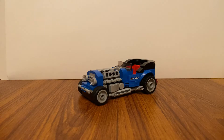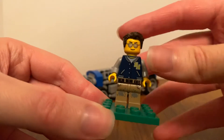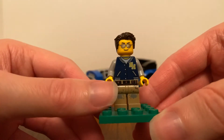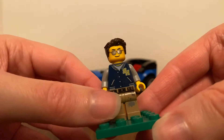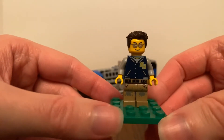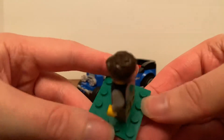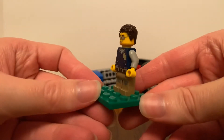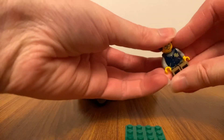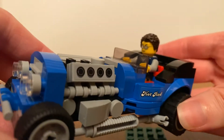There are two minifigures in the set. The man has yellow skin, he wears cool sunglasses, has dark round hair, and he wears a cool dark blue and grey top with dark peach trousers. I think I'll put him into his hot rod, so you can see he looks like he was driving in the hot rod.